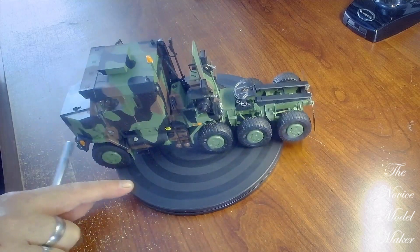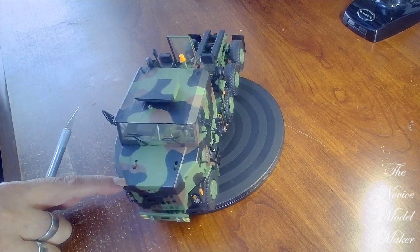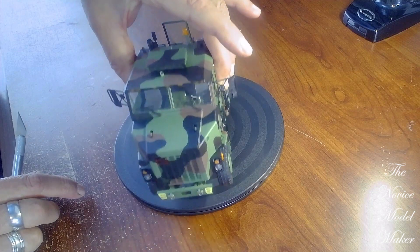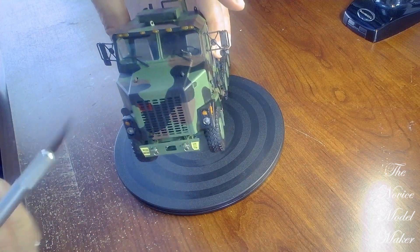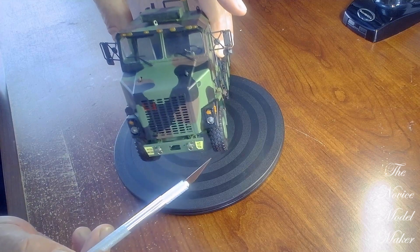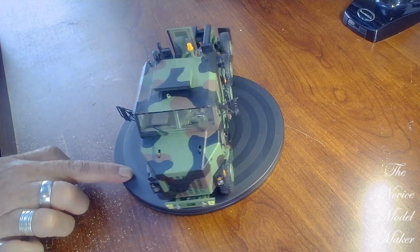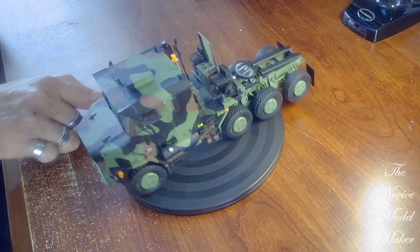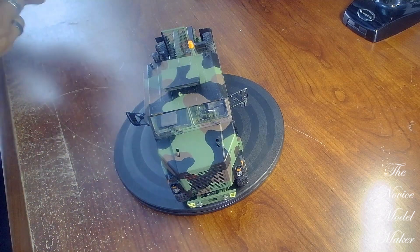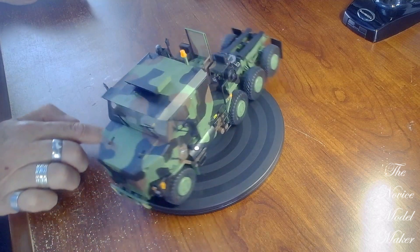Nothing particularly difficult once you get to this stage where you're putting everything on. I put the lights on and originally, unfortunately, I couldn't take them off again. You may be able to see that the lights underneath the canopy there are a little bit duller than the lights here. The reason for that is because when I glued them on, I left the paintwork black underneath the canopy and that made the lights go very dull.